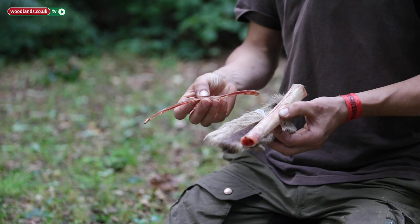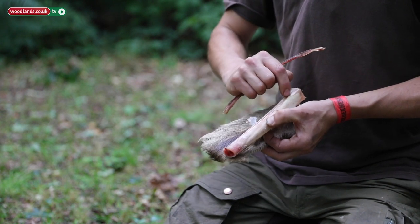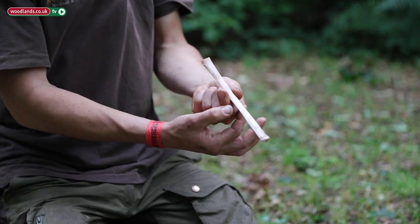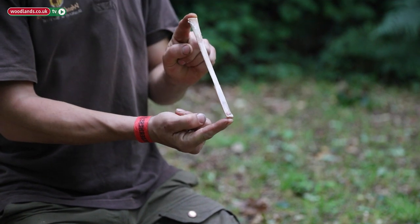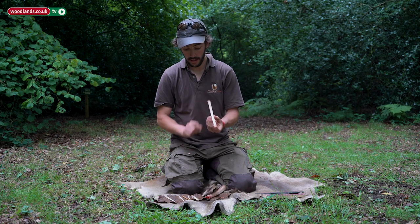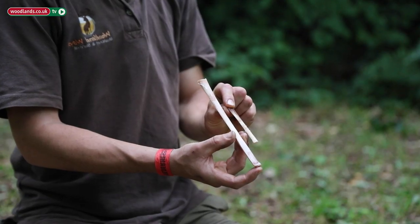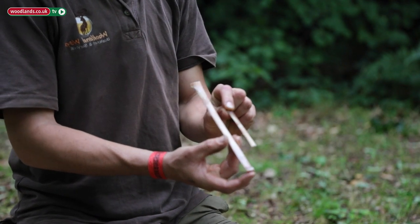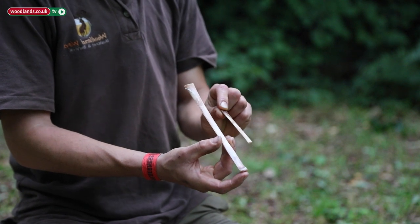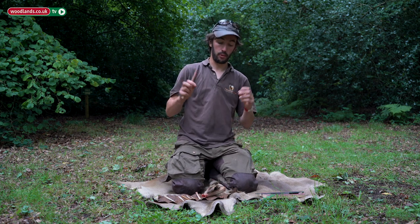We can make the needle from the bone, and we also have thread — we can process the sinew into a string to sew with. The idea is we utilize these channels to score along and then break the bone into blanks. That's still quite broad though, so we split that down again until we're left with a much narrower blank. Each time you can see we're getting closer to the proportions of a needle.